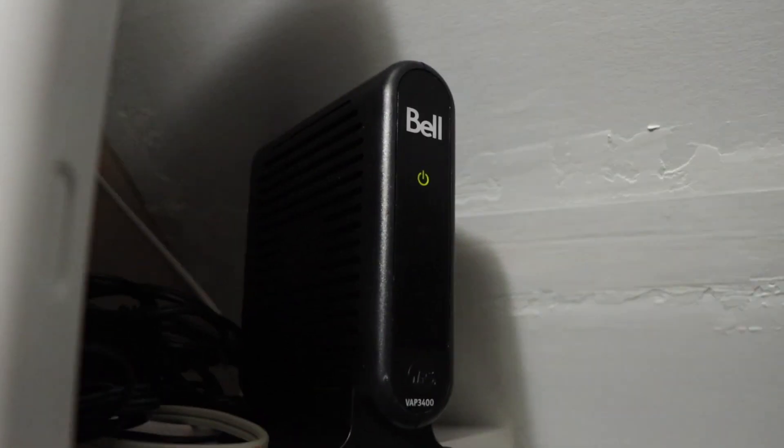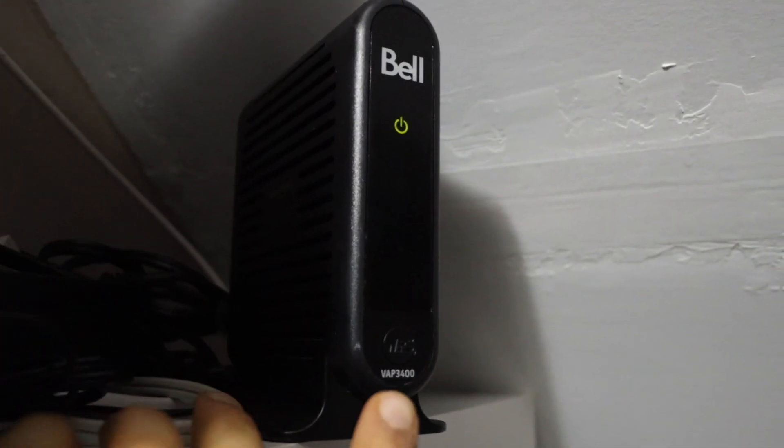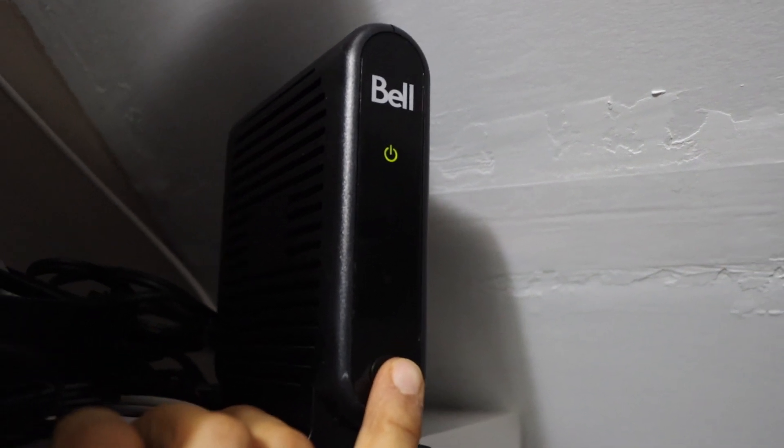If your router has a WPS button, press and hold it for five seconds and then release it.